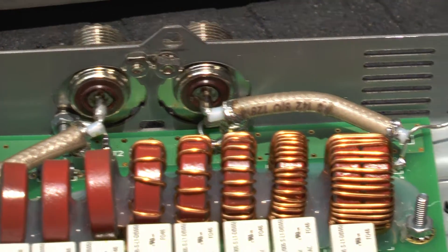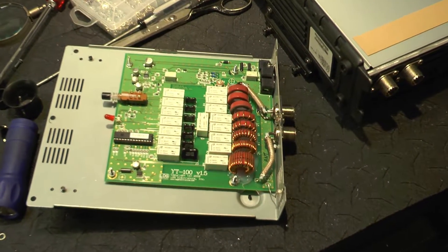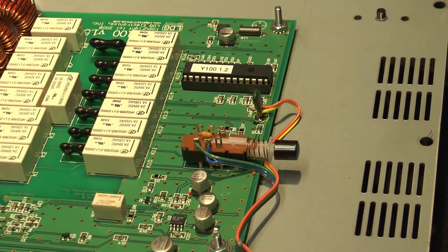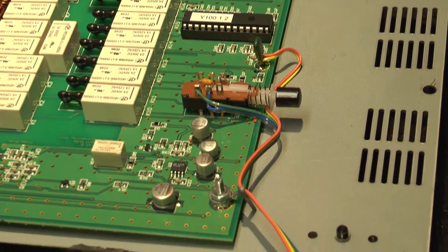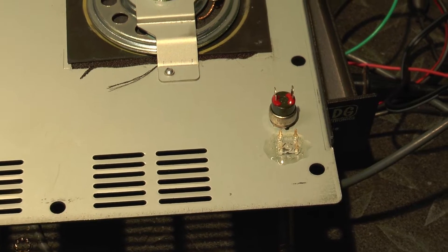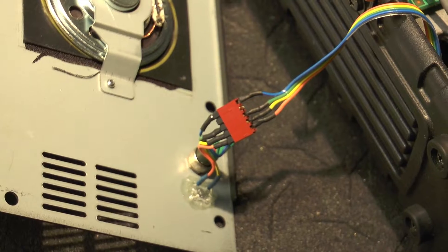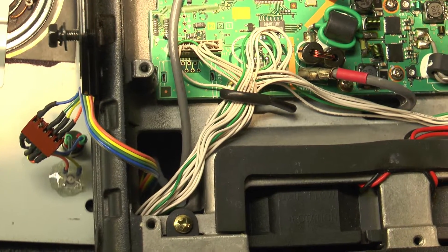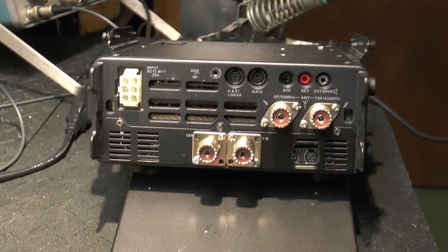We had to remove the old SO-239s from the tuner and wire over to the ones mounted on the back of the radio, and that all took place pretty well. I had to run wires from the LED and the push button start-to-tune switch. I put my own switches on top of the radio so they could be gotten to — a push button and an LED. I also put a connector in line so it can be pulled apart in case you've got to work on the radio; it can be unplugged. There's the push button and the LED.